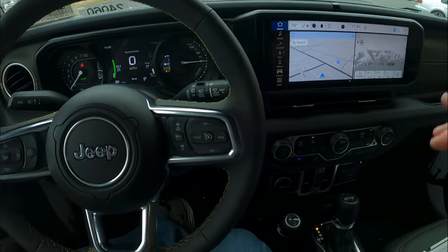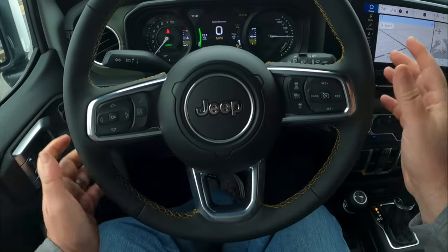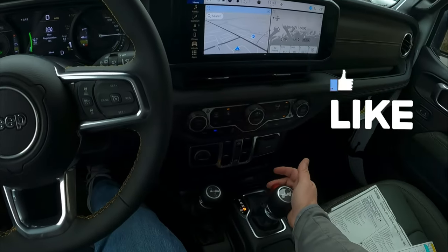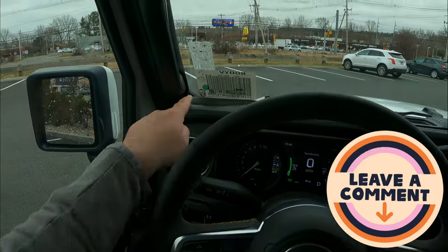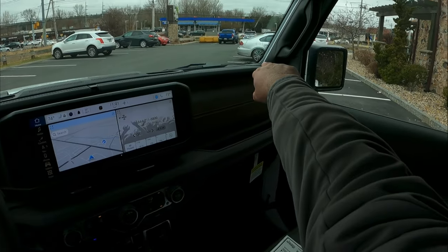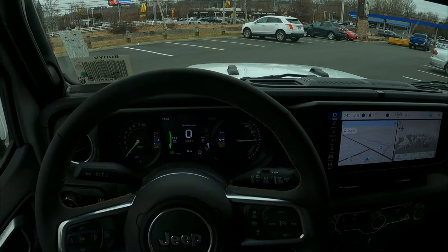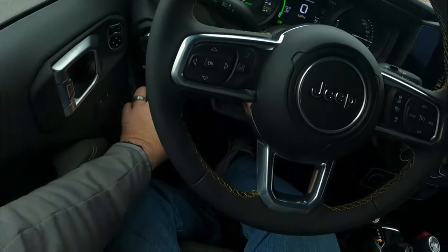Over here you have your directionals and your high beams. Over here you have your wipers — very, very easily laid out. You do have adaptive cruise control. Pull the red button back here — it has a little Jeep on the top, a nice little Easter egg. And you can see the little gorilla right down there. Down there you can see a little Jeep in the very corner of the window. They've done a lot of little things to add Easter eggs to the car, which makes it a lot more fun.